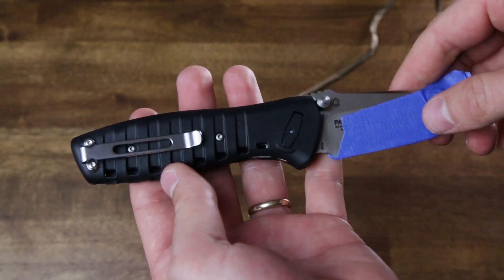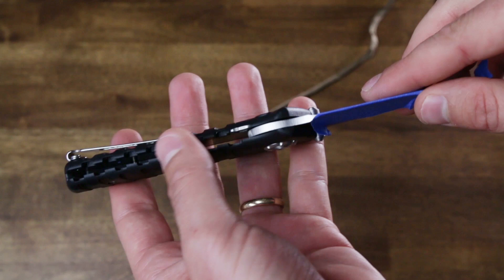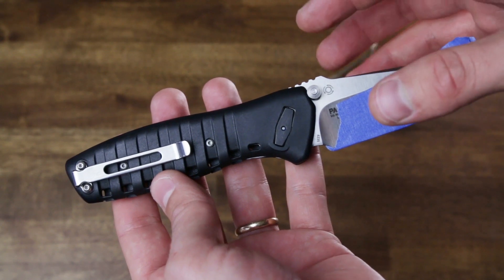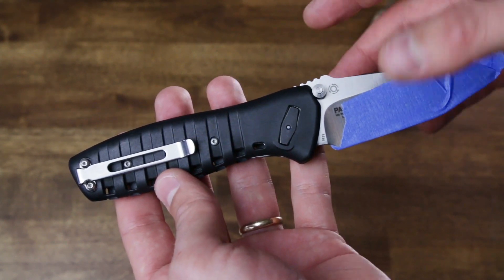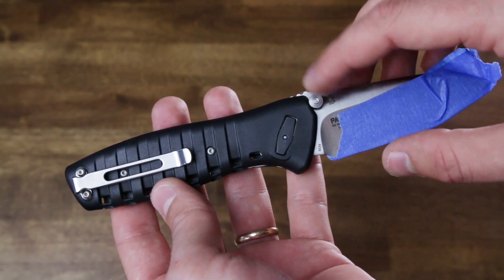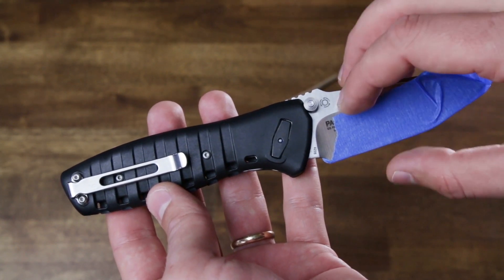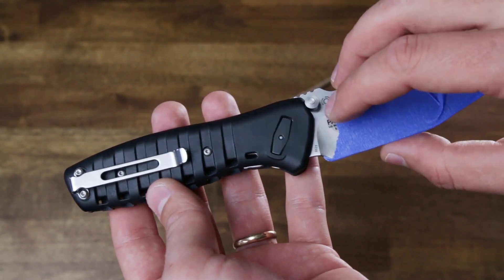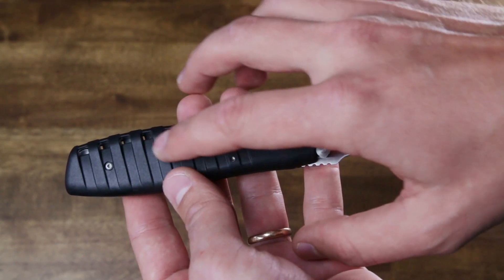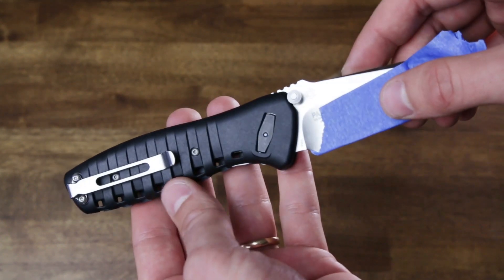With the cord removed, this is a fully functioning knife — nothing has changed about the mechanism or the ergonomics. This is a great feature for anyone interested in modding knives. With normal scales you risk losing parts or damaging the knife when disassembling and reassembling, but with this knife you can change the color and customize it without ever risking ruining the knife. And if you were out in the wilderness and needed that cord but didn't want to lose the functionality of your knife, you can go right ahead and remove it.